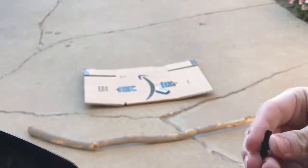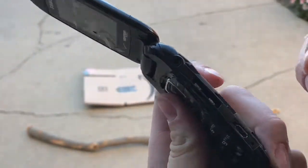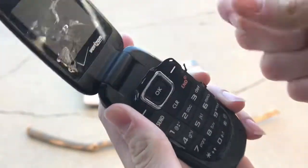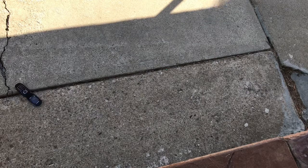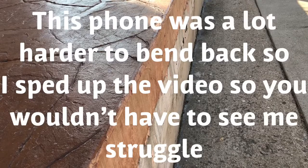It looks like the volume button and camera button came off from the side there, and now the buttons are basically torn off, and the screen is a little bit more shattered. Just gonna drop it. A little more for this.